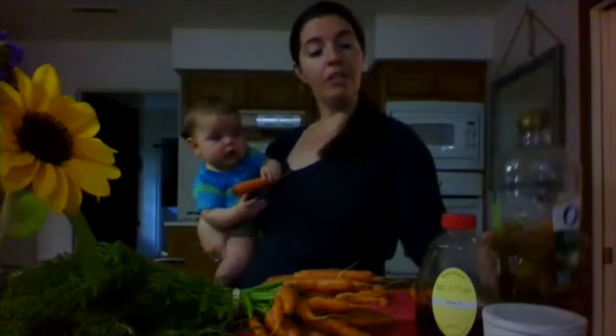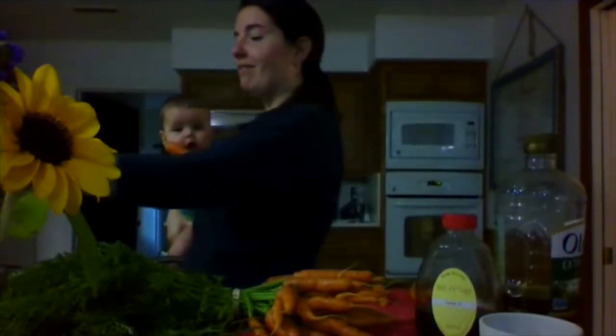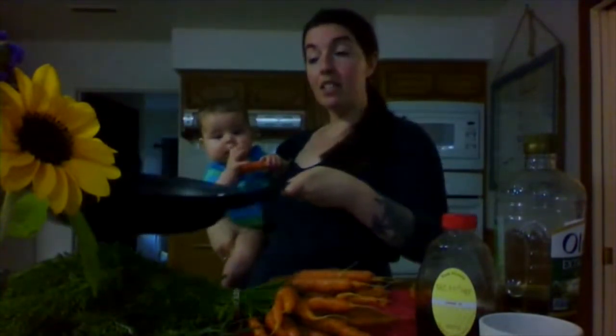Add a glug of olive oil, add a little bit of salt, and then put that skillet on medium heat for about 10 minutes until your carrots turn really nice and soft. They'll develop their own glaze and they'll be beautiful.